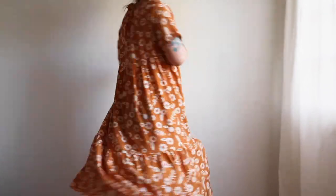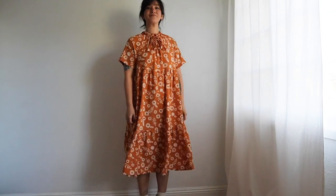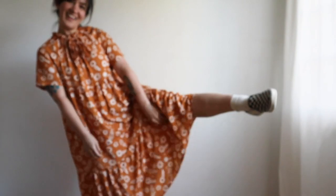Here is my Wilder in all its glory and I'm so pleased with how it turned out. I can't wait for it to get a little warmer so I can wear this out — or on walks around my neighborhood, more like it. I hope this sew-along was helpful or inspiring, and we'll be back soon with more fun sewing content. Bye!